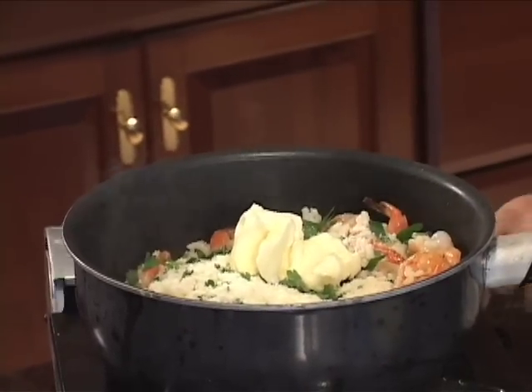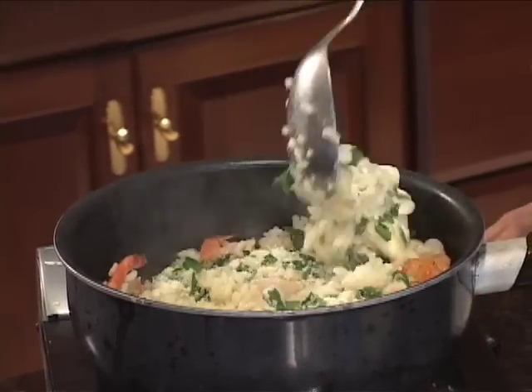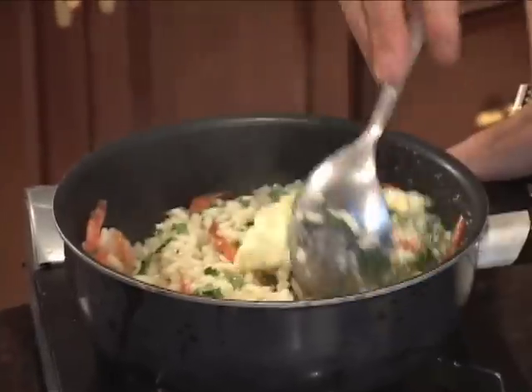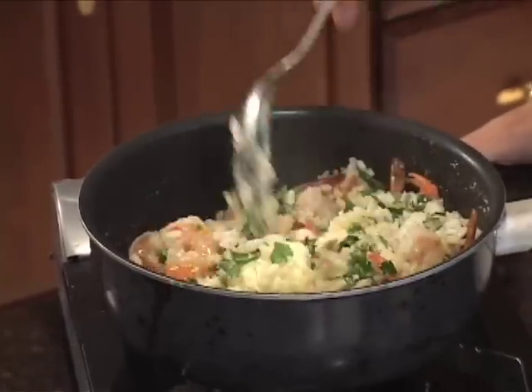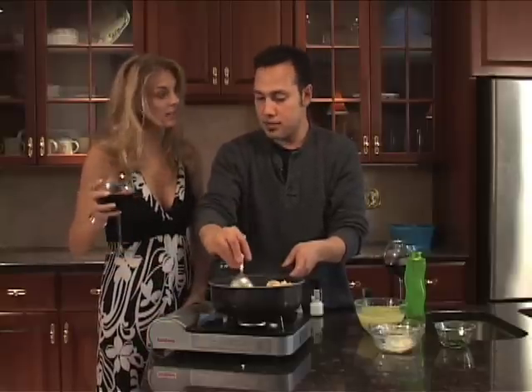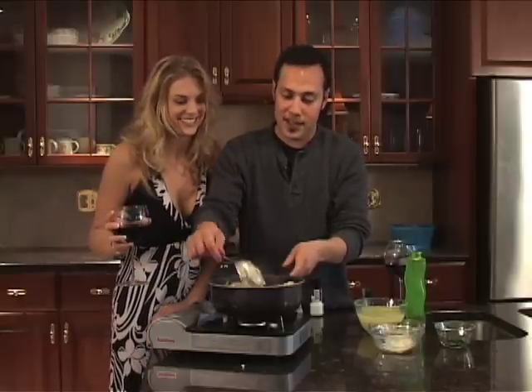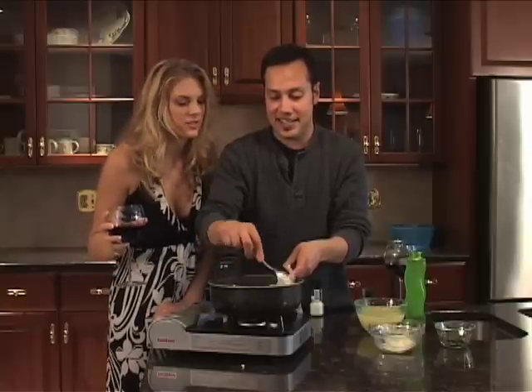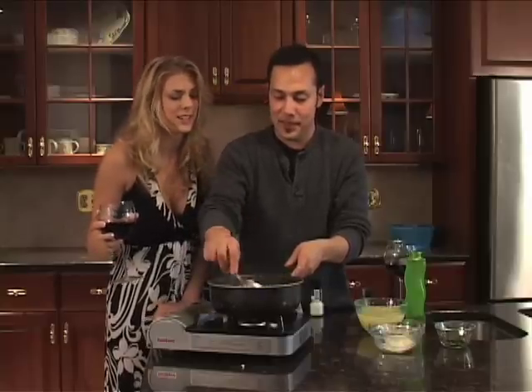At this point we are just going to kill the heat and start working it around. We don't want the cheese to burn and we don't want the butter to burn. The radiant heat left over is going to bring everything together very nicely. It smells and looks amazing — I can't wait to try it.